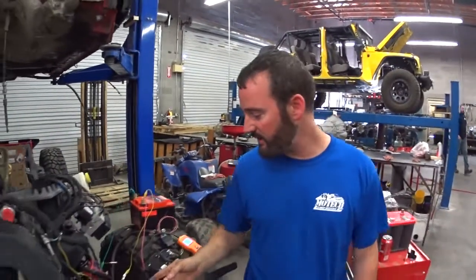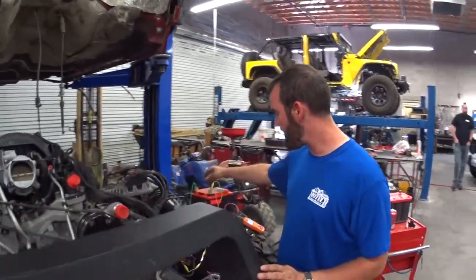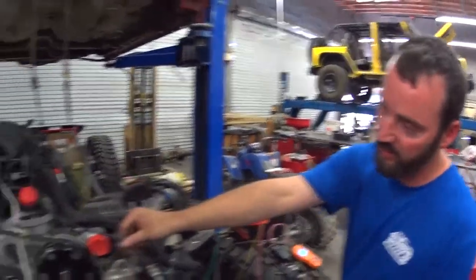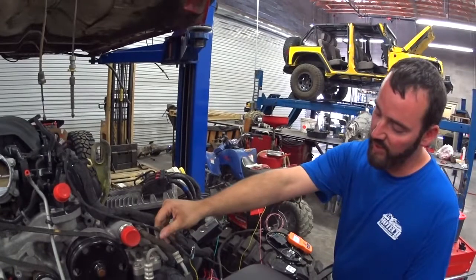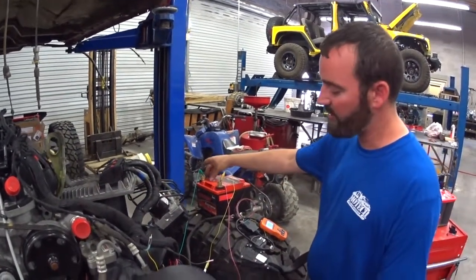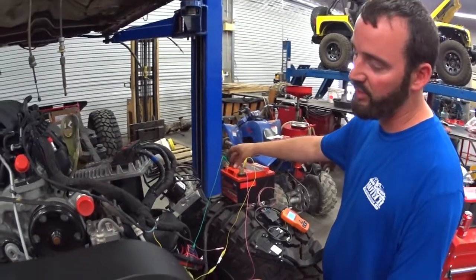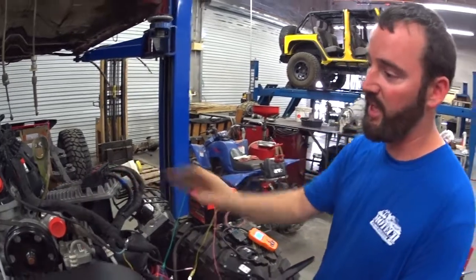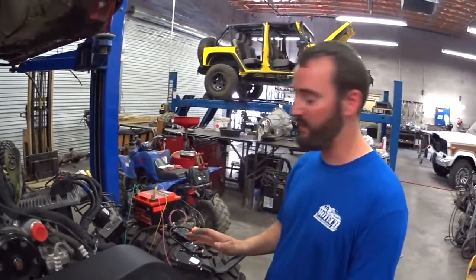Once you have all your grounds hooked up and your powers, you can test it all right here. All you need to do is hook up the 12-gauge wire, ignition, then hook up your ground to the engine block. It's a good way to test it with the engine out of the chassis so that if there are any issues you know ahead of time.